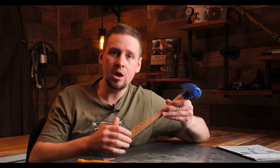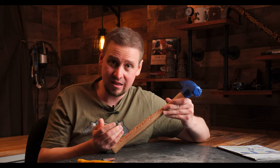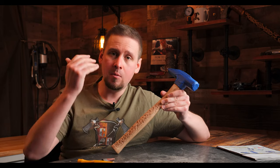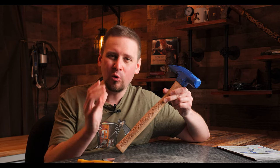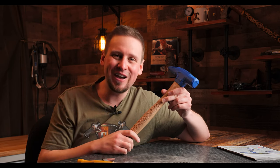I hope you guys got a lot out of this video. Take these principles and techniques and apply them to your own wood carving. Leave me a comment below and let me know which one you like best. I'll talk to you guys soon.